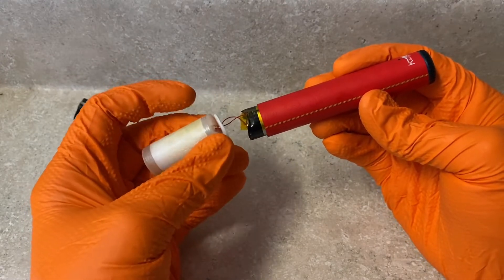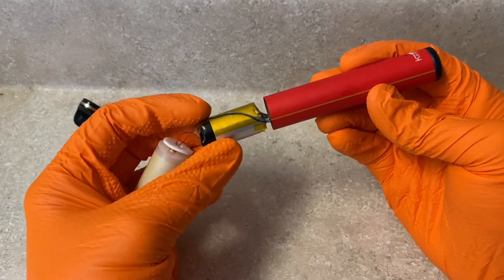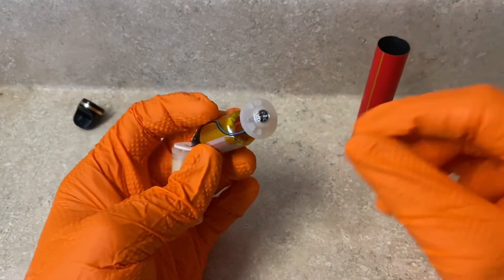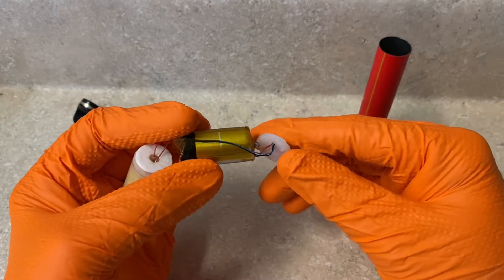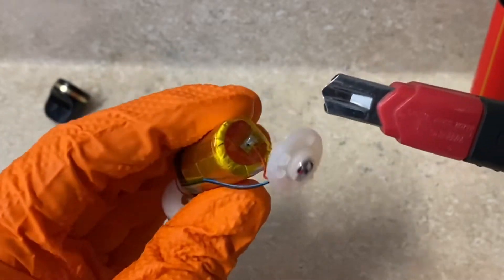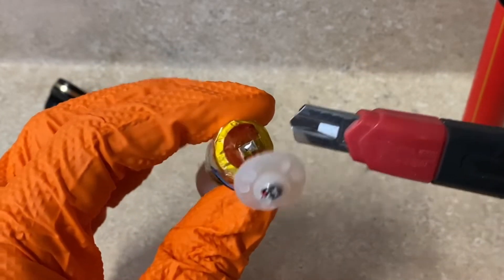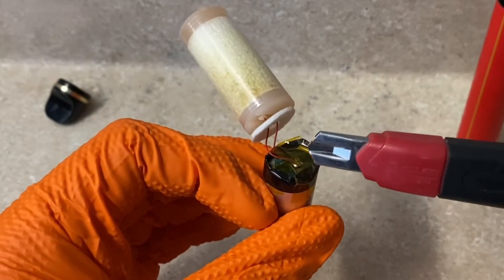So you've got your tank with your heater element connected to your battery, and on the end cap you have a little pressure switch or vacuum switch — not entirely sure. On the pressure switch side of the battery is going to be your positive connection, and on the tank side is going to be your negative connection.